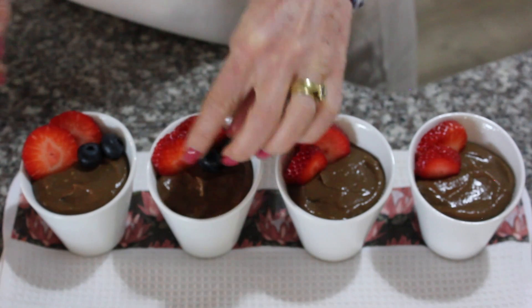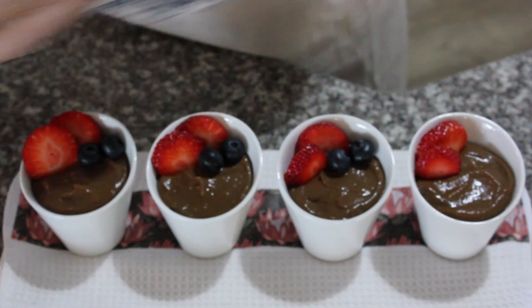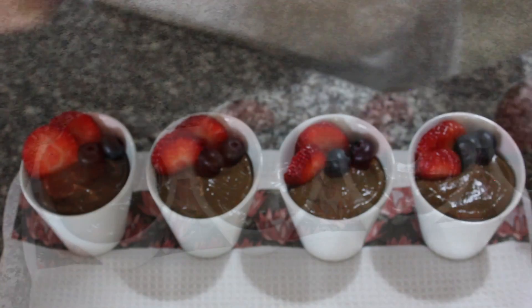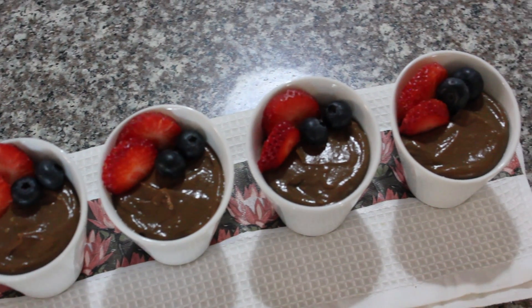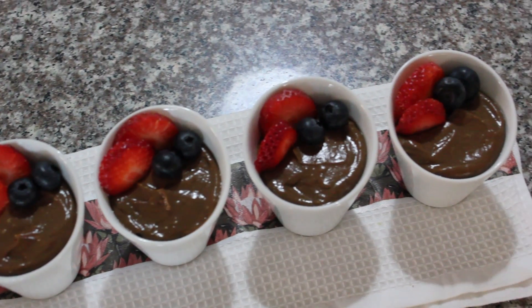Please support Paleo for Indo by subscribing to my channel, and please remember to give this video a thumbs up if you are enjoying this. I hope you will try this avocado chocolate mousse recipe — please let me know if you do. I certainly couldn't wait to dive into this chocolate mousse.